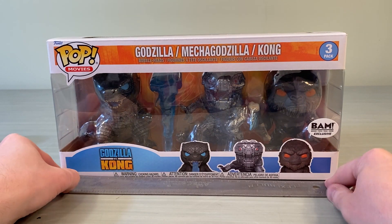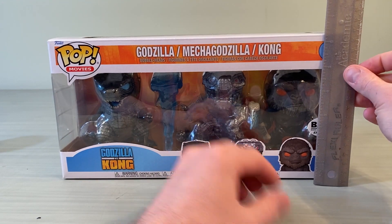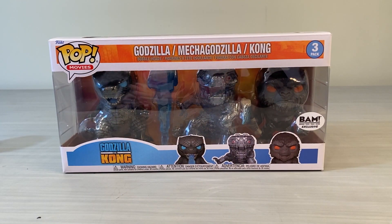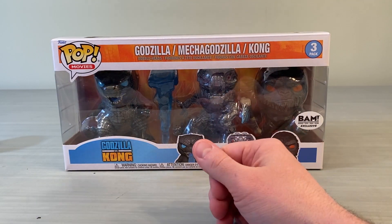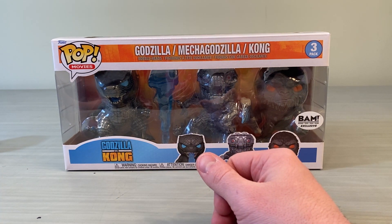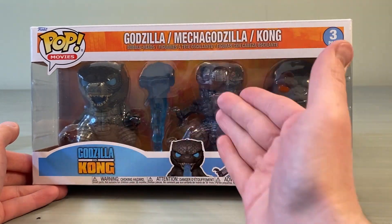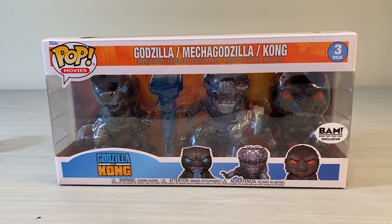Have Godzilla, Mechagodzilla, and their heat rays coming and meeting in the middle. Last thing, really quick — for those who care, the box measures just over a foot in length, about six and a half inches in height, and just under four inches in depth. The Funko Pops are the standard 3.75-inch Funko Pops — I think they actually stand closer to four inches, but they're called 3.75. Anyway guys, there is your Godzilla vs. Kong three-pack featuring Heat Ray Godzilla, Mechagodzilla, and Battle Axe Kong. Thank you so much for watching — stay tuned for more and we'll see you in the next one.